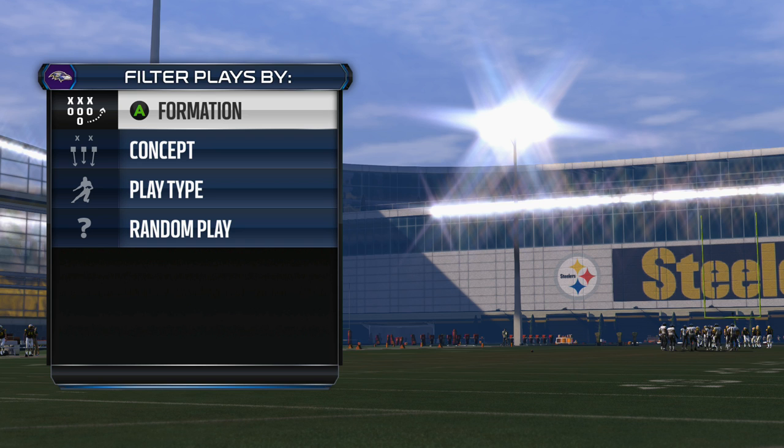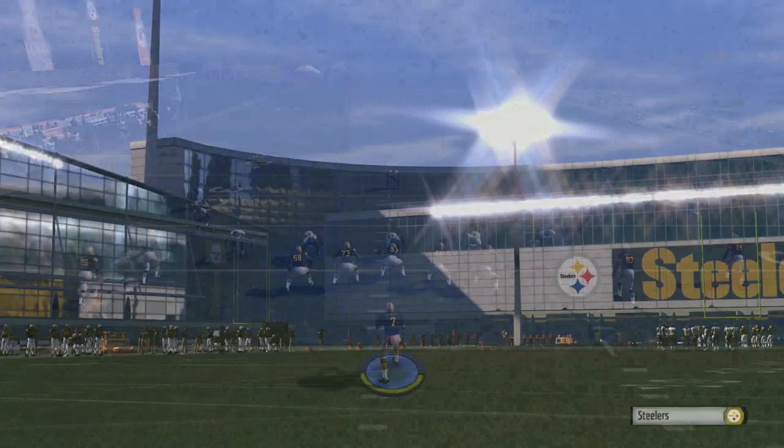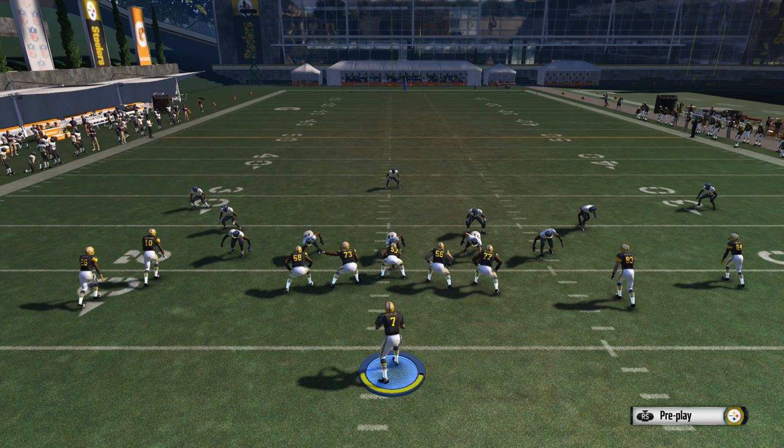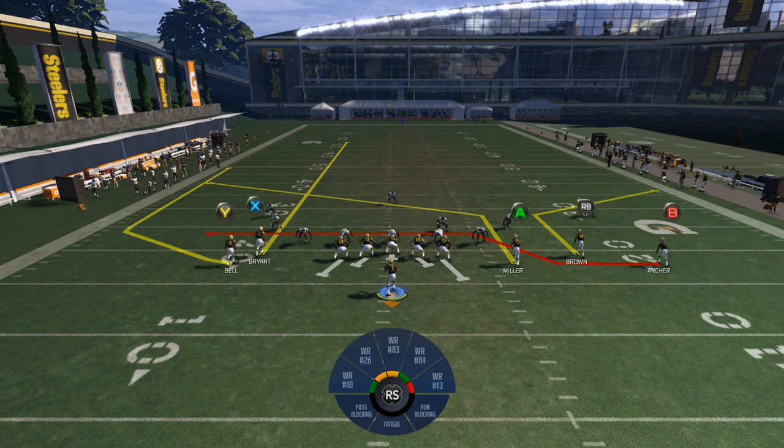I'm going to show this play against cover two, cover three, and man-to-man coverage. It works great against cover four as well, but you set it up the same way as cover three. With a basic 3-4 cover three right here, you can tell it's a cover three by the one deep safety, and the corners on the left side of the field are lined up diagonally — or occasionally stacked on top of each other. So our first adjustment is to streak the X receiver.